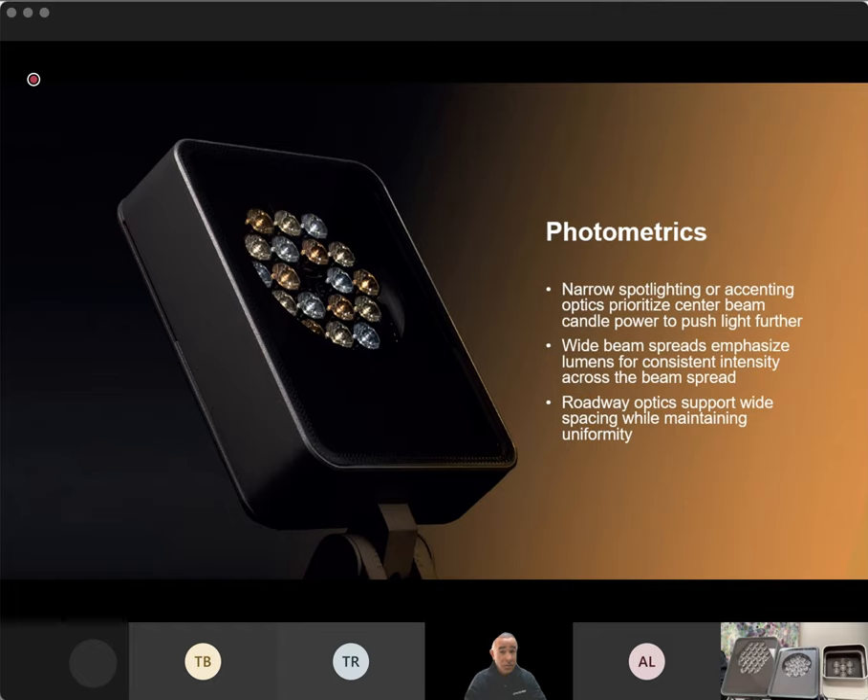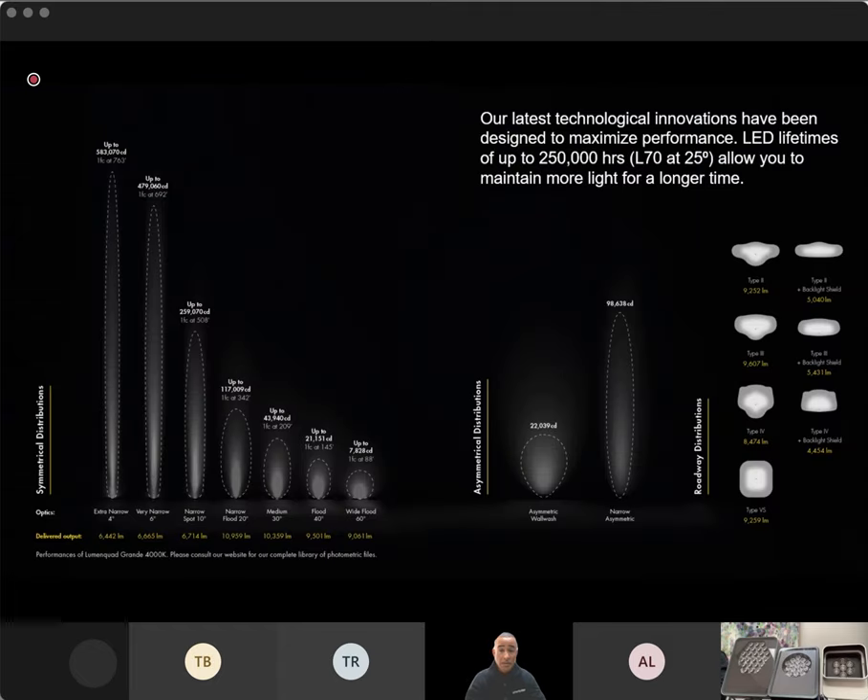Now let's talk photometrics — you can't talk LumenPulse without talking photometrics. Keeping with our focus on optics for tighter beam angles, we really like to talk about delivered candelas as opposed to lumens. We're reaching upwards of almost 600,000 candelas for the larger fixtures with farther throws. When we get into wider beam angles — 30 degrees up to 60 degrees — we talk more in lumens, and we're upward of 10,000 lumens with this product line. We also have a couple of asymmetric options: a wall wash and a narrow asymmetric.